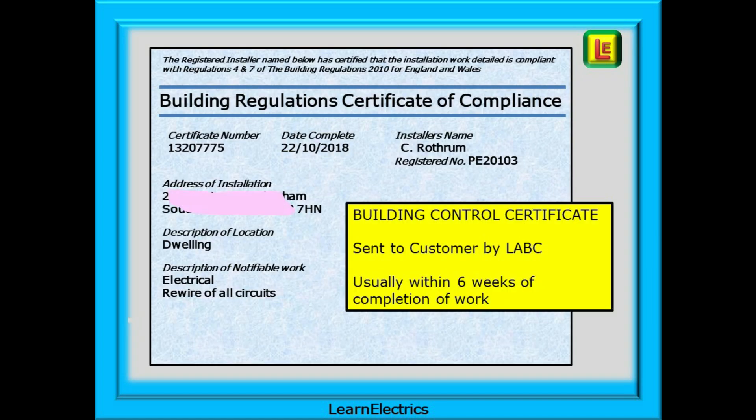The Part P Certificate will be issued by the relevant Local Authority. It is called a Building Regulations Certificate of Compliance and the information it contains is very vague, but it is a very important document. If your customer tries to sell their house or raise a second mortgage on their property, it is one of the first things a solicitor will ask for. It is evidence that the work was carried out competently and tested properly. Advise your customer to keep it safe along with the electrical certificates, as losing them becomes expensive and time-consuming when selling a house.